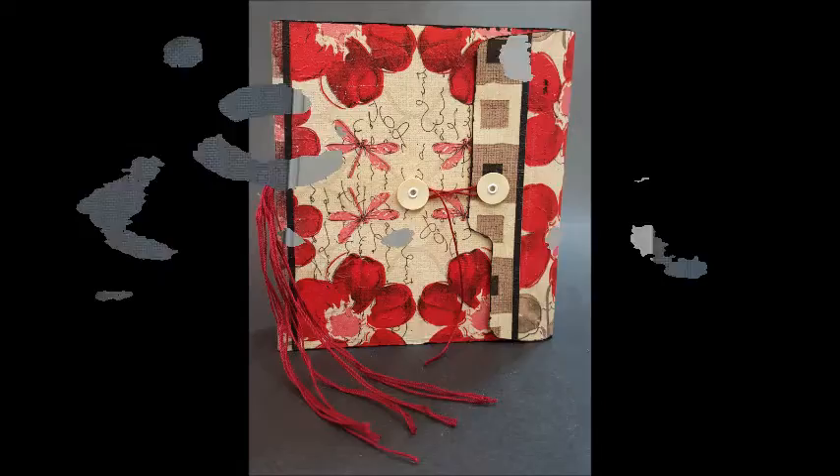Hey y'all! Artist Poet Girl here, also known as APG Jamie, and today we're going to make a napkin journal. I am using a manila file folder — essentially the leftover portion from my techniques journal a week or so ago.